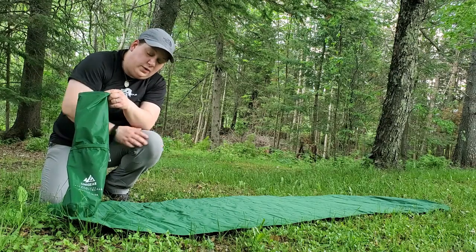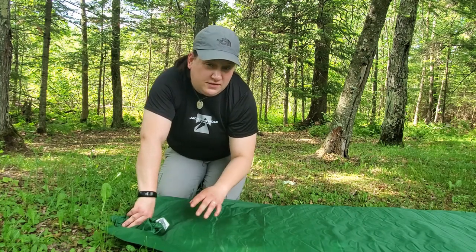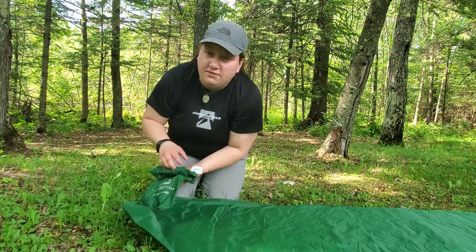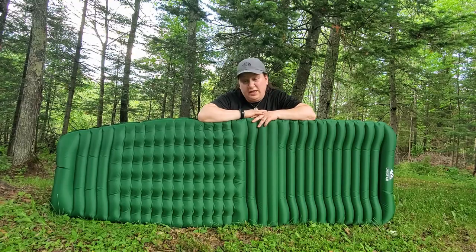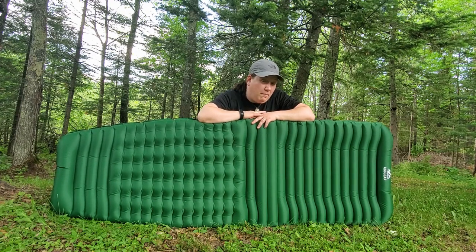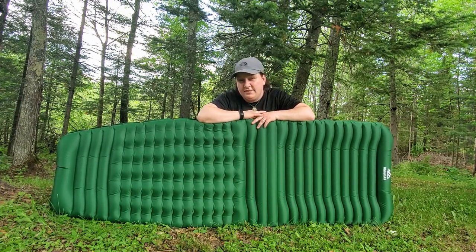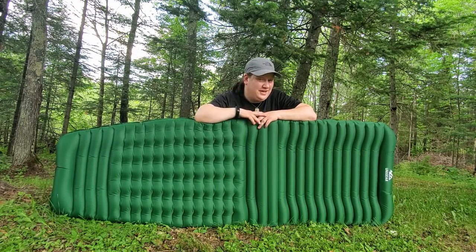It's a win-win situation. I find this mat generally takes anywhere between about 12 to 15 sackfuls to fill up to the inflation level that I personally like. So far pretty standard stuff — but that's where the standard stuff ends. Now we can talk about the wonderful baffling on this sleep pad, which is the feature that really makes it shine for side sleepers.